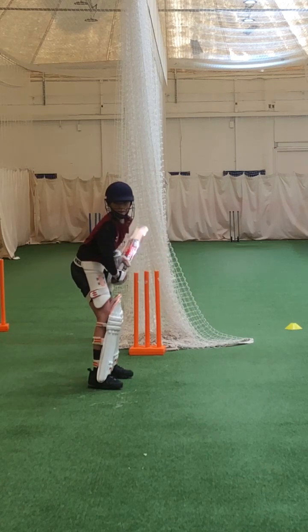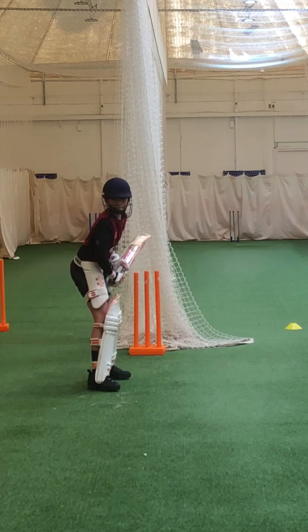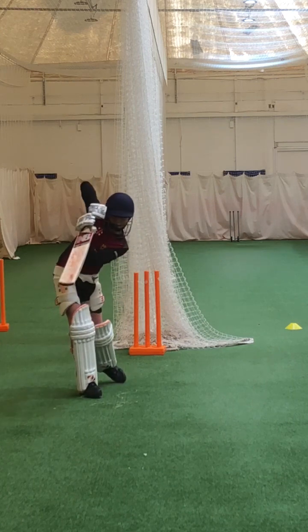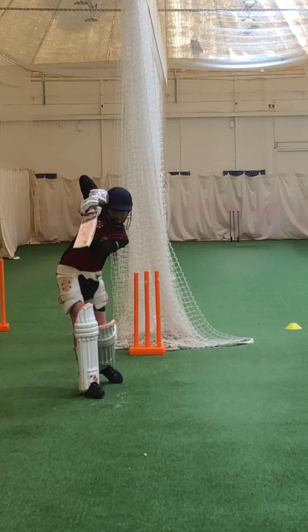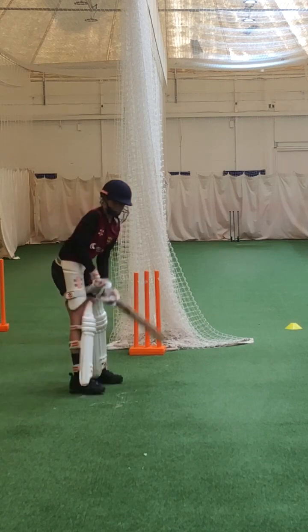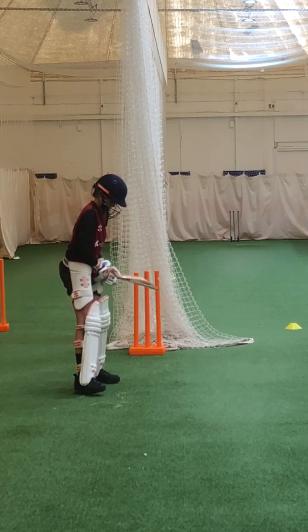Ready? Keep working. Beautiful shot, Caleb — what a shot. Beautiful shot. Lovely elbow — keep it high. Beautiful shot. Lovely. See how he's hitting it through me. Beautiful. Good. You can go a bit square because it's a little bit wider. Toes — toes level and open that right toe a bit. Good.